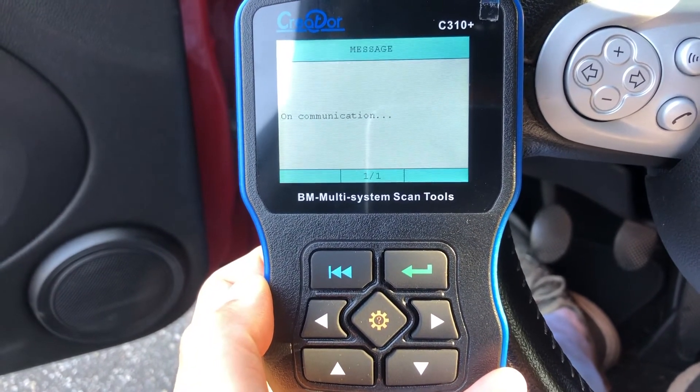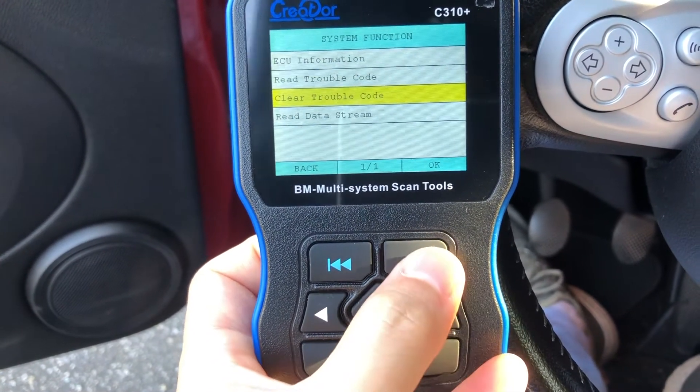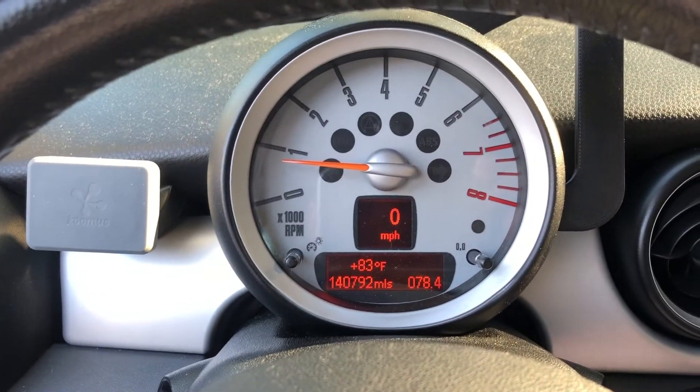Then press the enter key, and one more enter key, and choose 'clear fault code' and click OK. That's all about it — now you can clearly see the warning sign has been gone.